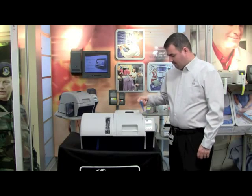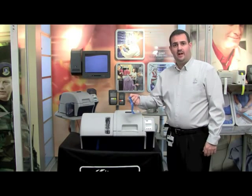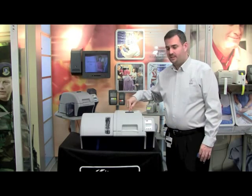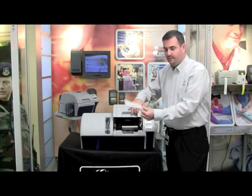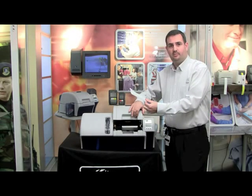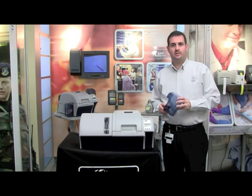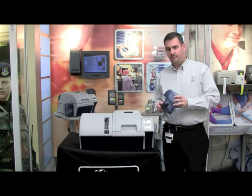Press the release button for the cover and remove the foam that protects the printer cover during shipping. Now let's put the accessories that we took out of the box earlier onto the printer. First, let's take the card input hopper — simply slide it into place and make sure it clicks into the printer.